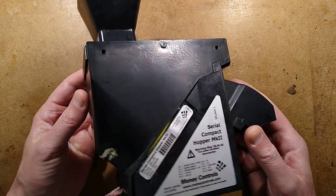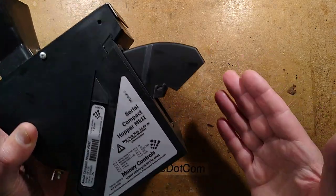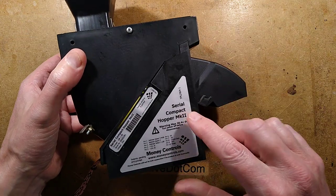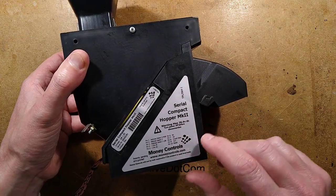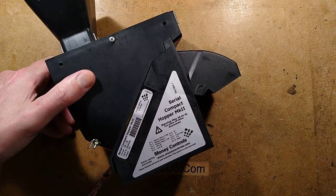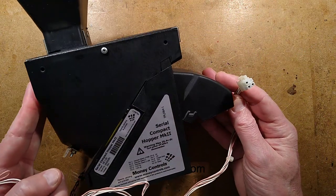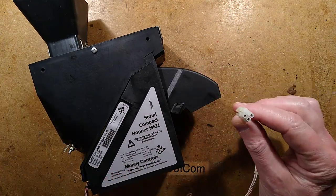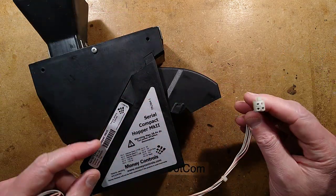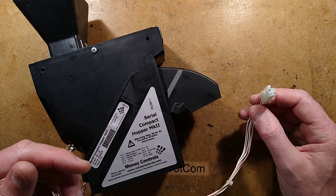This is a common style of payout hopper used in gaming equipment. When you win your prize, it's this sort of equipment that the money will actually be counted out of. This particular one is set for pound coins and it's made by Money Controls, which used to be Coin Controls. The machine that's been used with this - because this is a used one - only has three connections going out to it. That's potentially controlling two hoppers, and the three connections are 24 volts, 0 volts, and bi-directional data.